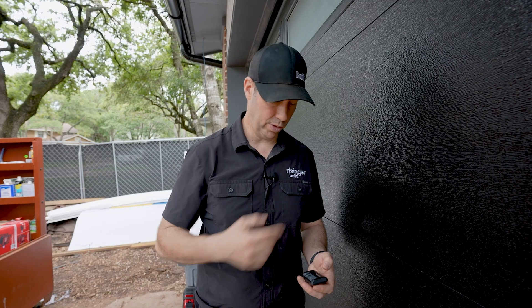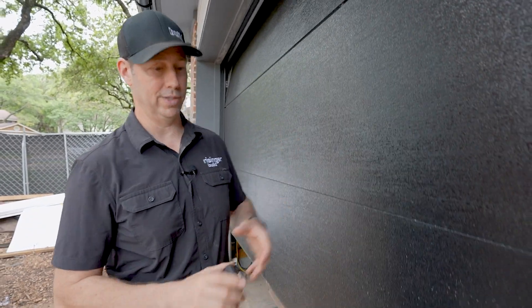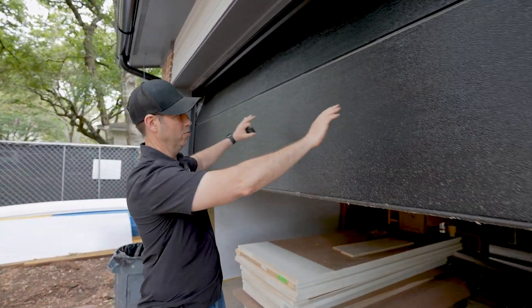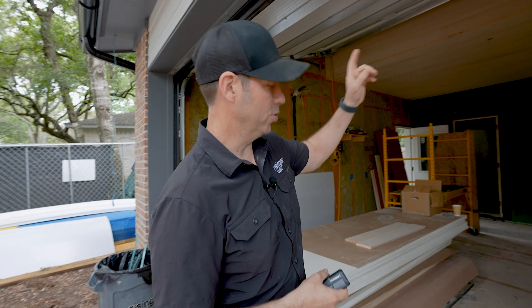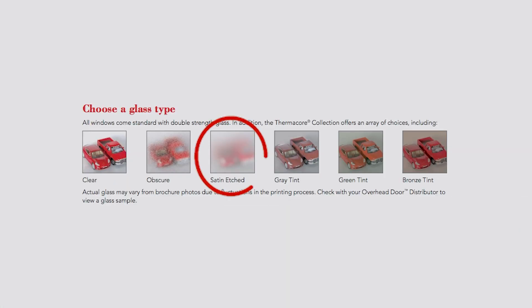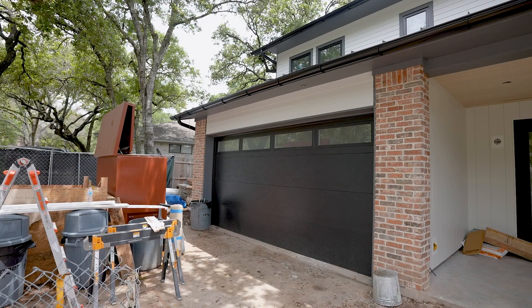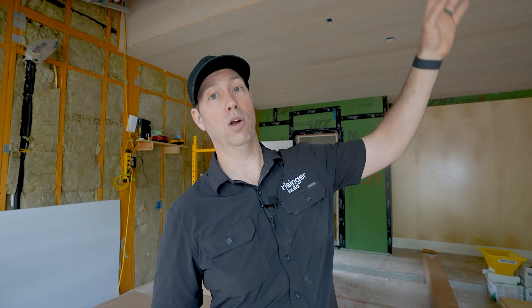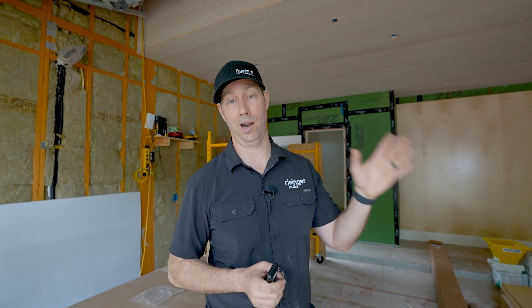It's a steel door that has polyurethane insulation in the center, with steel on the front side and steel on the back side. You're going to notice this is a flush panel, meaning there's no fake raised panels. On the top of the door I've also got double-paned satin etched glass, and those panels run long ways. So I've got light in my garage but I didn't want people to see in, and I also wanted to maintain that R-value. These glass panels aren't quite as high R-value as the door — probably R3 — but being double-pane means a lot better insulation value.